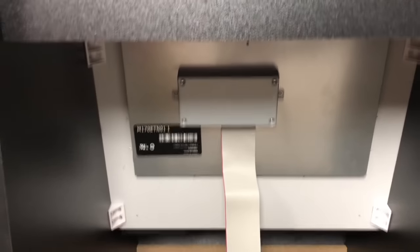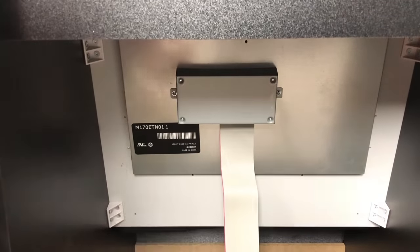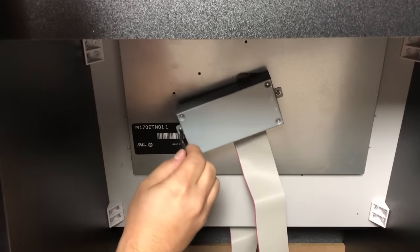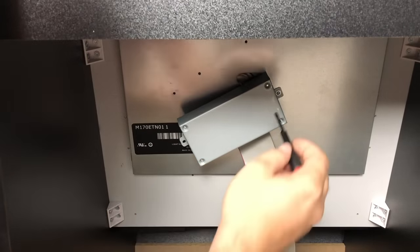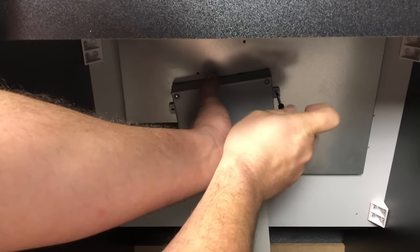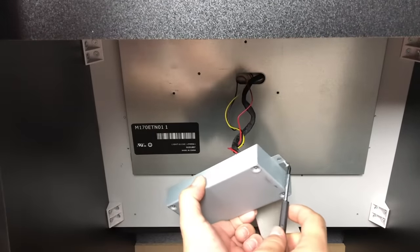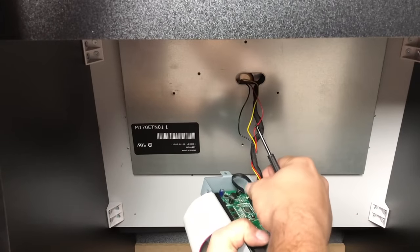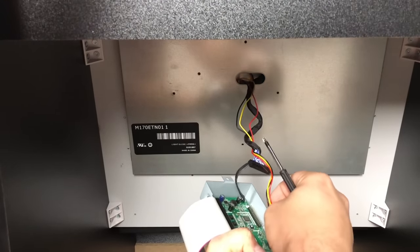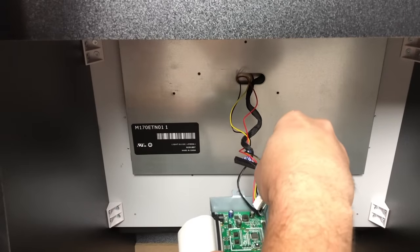We're just going to pull the main board out of here. Underneath this little panel is what powers the Raspberry Pi — it's a very low-end single board computer with a 1 GHz single core processor and 256 or 512 megabytes of RAM. The board itself also has the LCD controller built in. So we're going to pull it off the back, unplug the LCD connector, the power to the LEDs, and remove the ground.